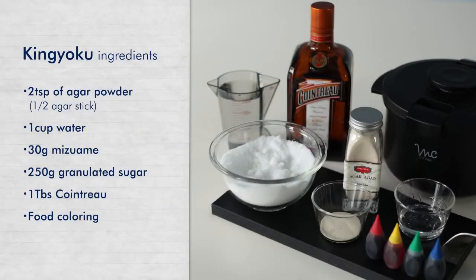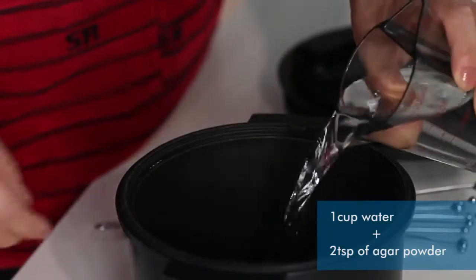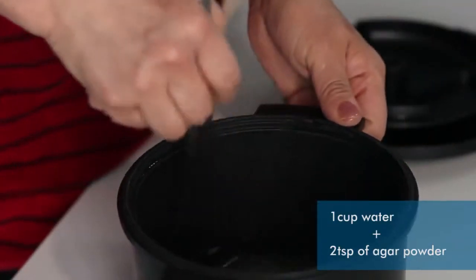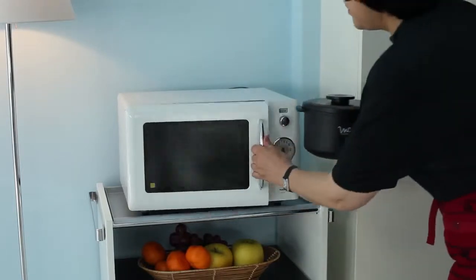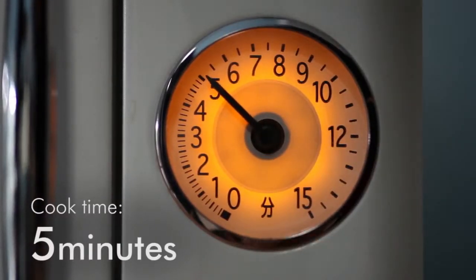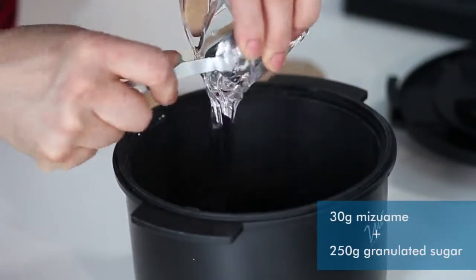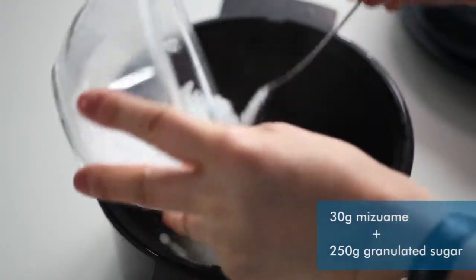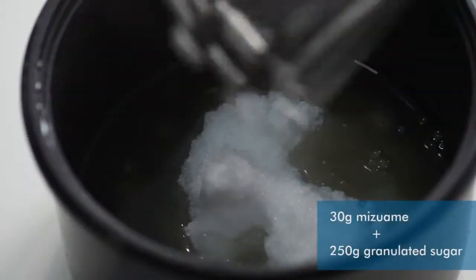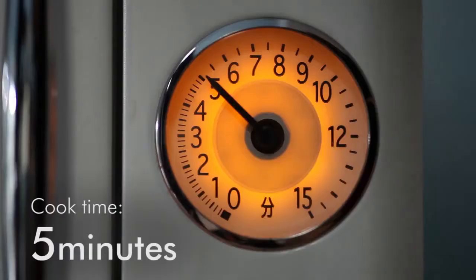To make kingyoku jelly sweets, start by preparing these ingredients. Put the agar and water into cook zen and heat in the microwave oven. After heating, add mizuame sweetener and granulated sugar. Stir well with a whisk and heat more in the microwave oven.